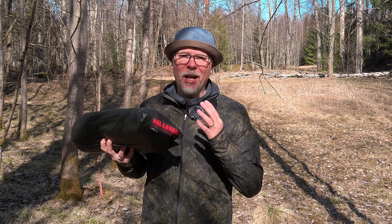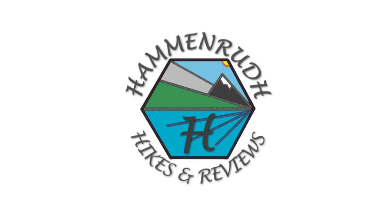Are you a new owner of this tent, the Hilleberg Enan? Are you thinking about buying one? Or maybe you have been using it for a while but struggled to get a good pitch every time? Well, today it is all about this tent and how to pitch it perfectly every time, along with a few bonus tips.